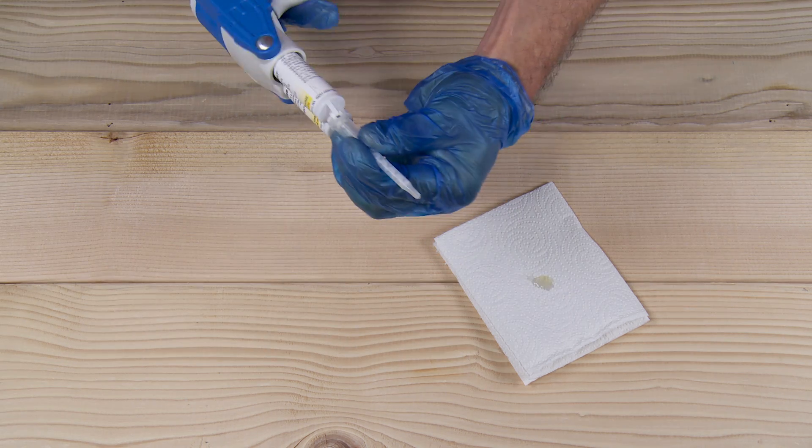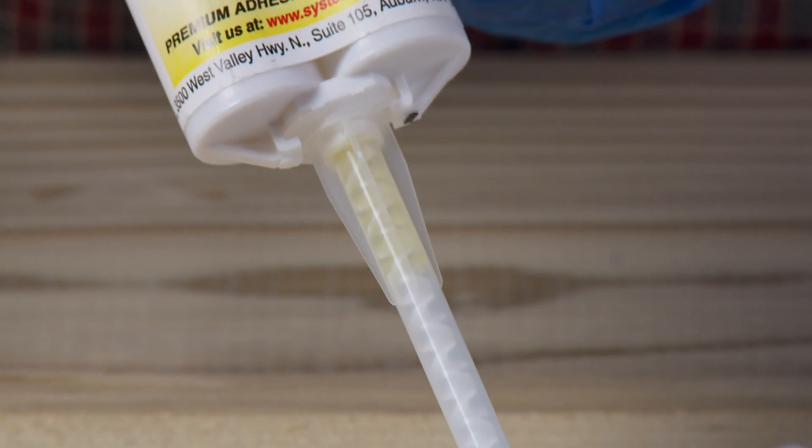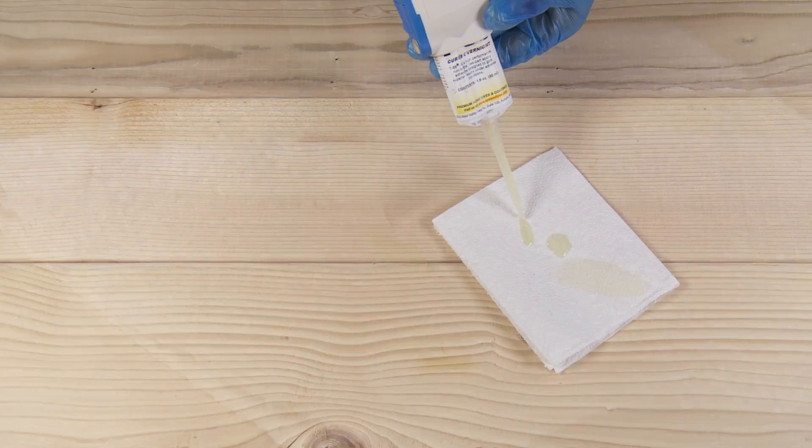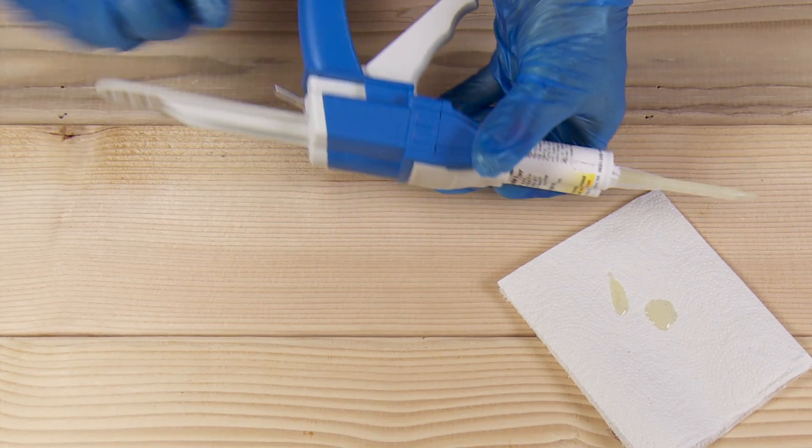Push and twist to add the tip, fill the tip and squeeze a little bit out. Back the pressure off when the gun sits idle.